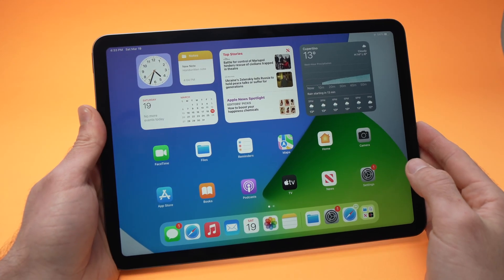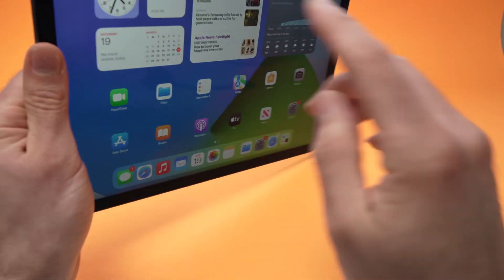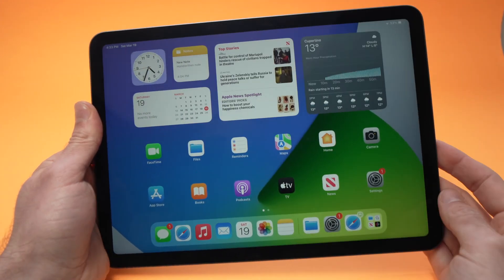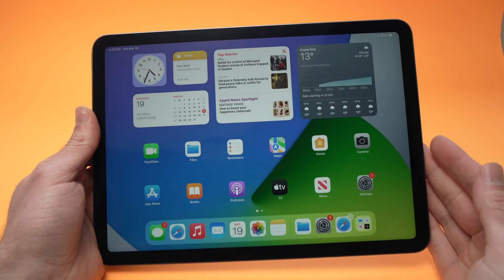In this video we'll see how you can fix Touch ID on your iPad Air 5th generation — this also works with the 4th generation — if it's not working properly.